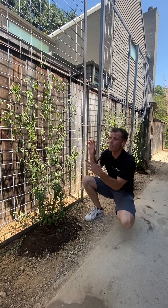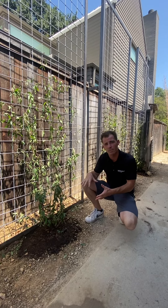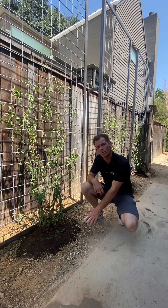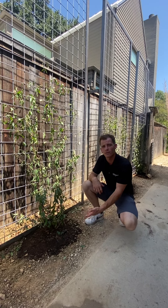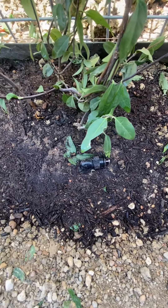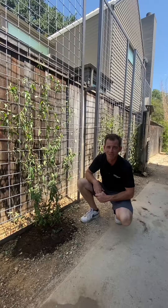Once the trellis is installed and properly secured, we then backfill the space, we then prep our soil. We're going to use a two-part compost mix to a one-part native soil blend, and we've also installed irrigation bubblers for that peace of mind in those hot summer months.